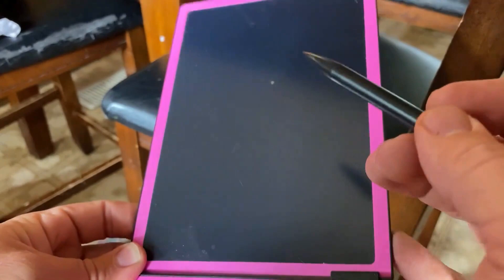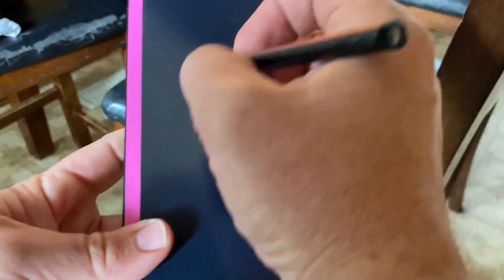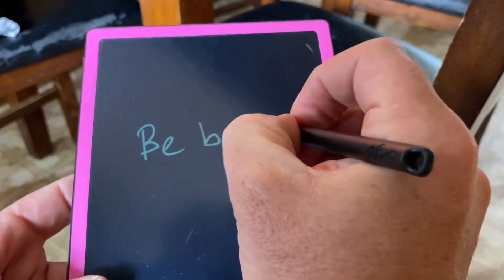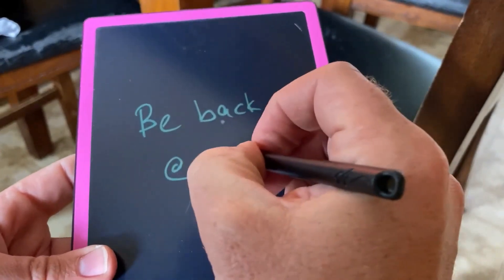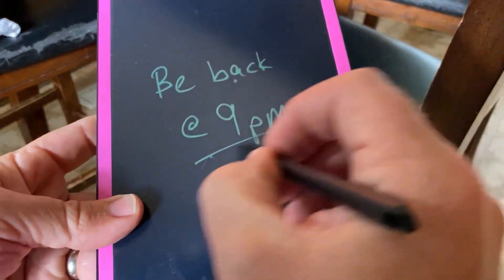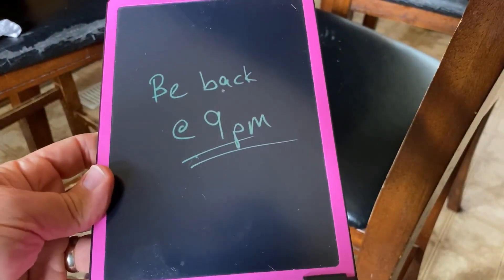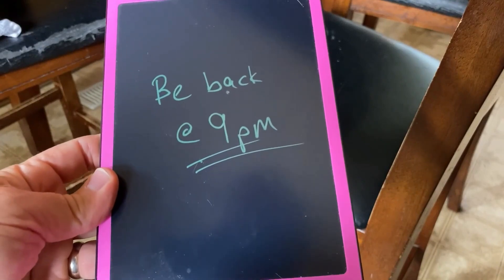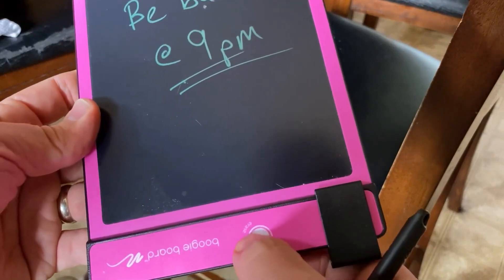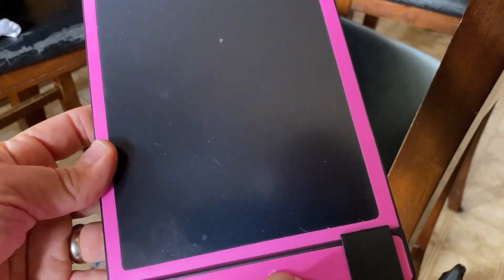You can write whatever you want on here. For example, 'be back at 9 p.m.' or something like that — some kind of message for somebody in your house. And they can then see the message. Super simple. They can push this button to erase it, or you can erase it the next day or whatever you want.